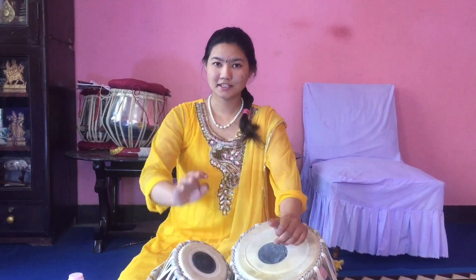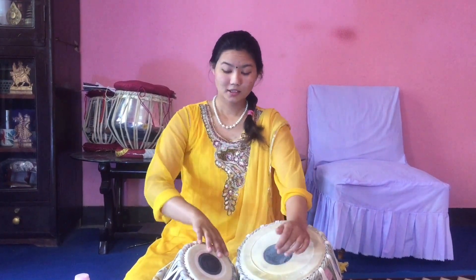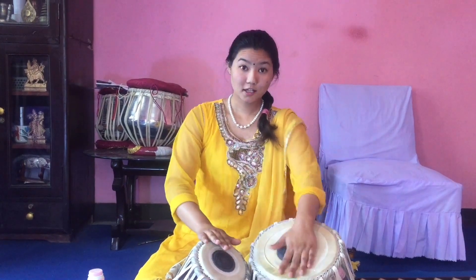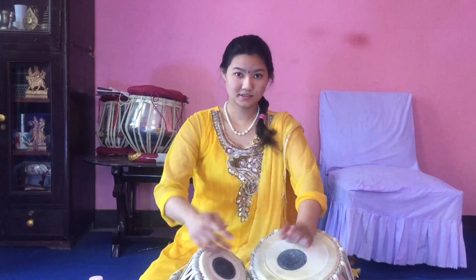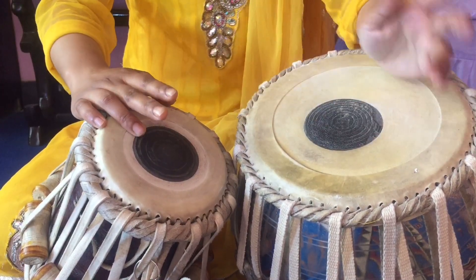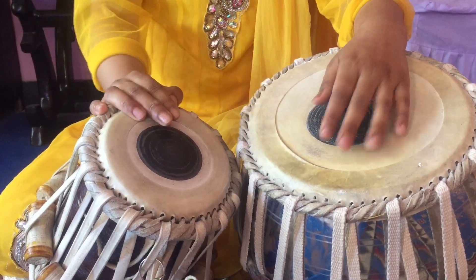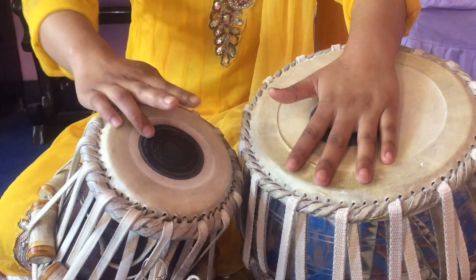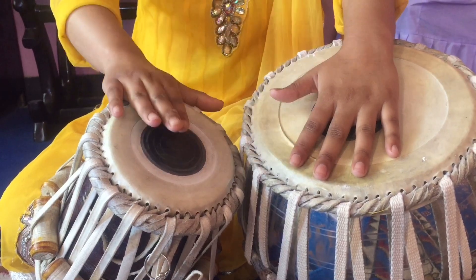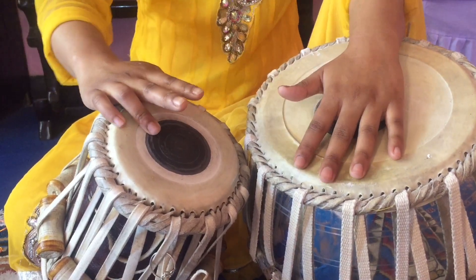I am playing slowly — watch carefully. Dha-ge-te-te-ga-di-ga-na, Dha-ge-na-ge-gin-na-ka-ta, Tate-te-te-ka-ti-ka-na, Dha-ge-na-ge-gin-na-ka-ta. We know how to play all these bols. Now I am increasing speed.